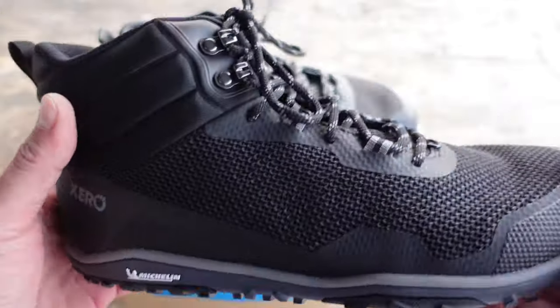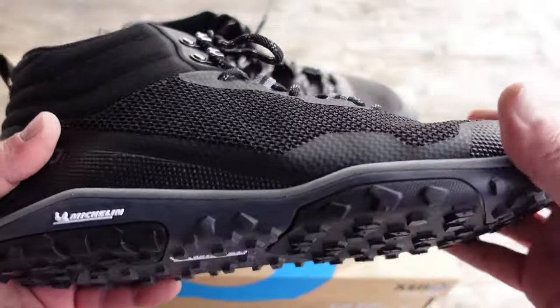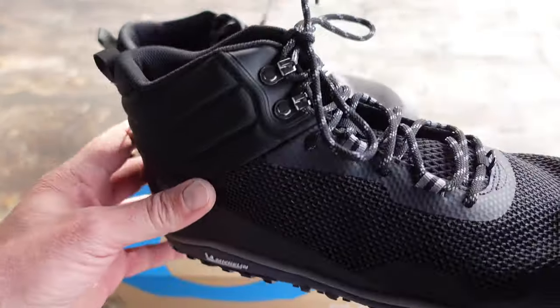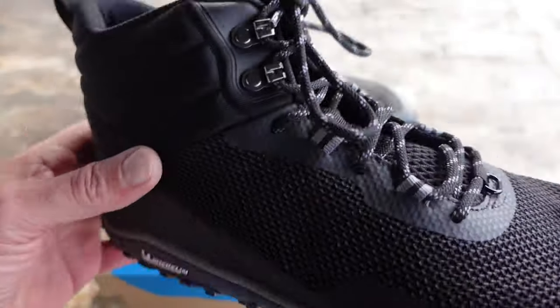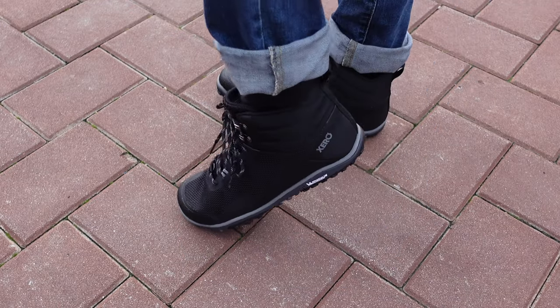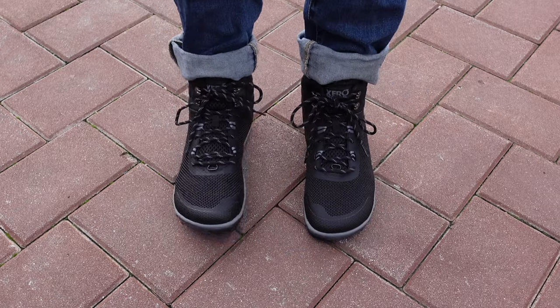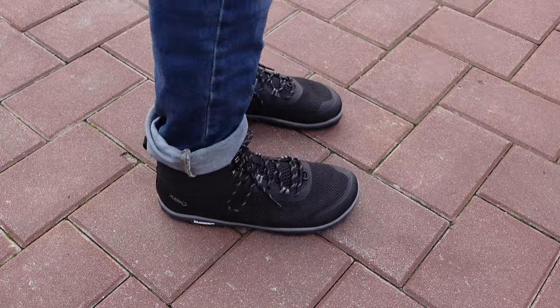While I'm out there on a trail, I'm looking for stability and some extra protection. Sometimes those rocks come up and bite your toes and heels. Being able to have a little more protection and stability from a minimalist shoe is something I'm always looking for. So when I received these, unboxed them, looked at them, and felt the construction, I knew I had a new shoe I was definitely looking forward to testing on the trail.